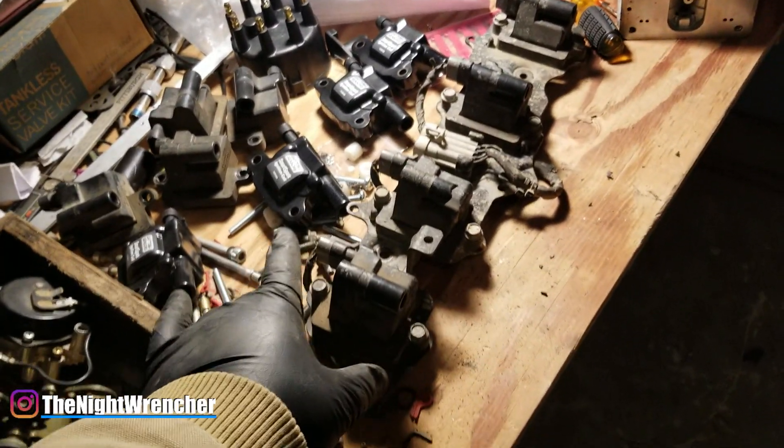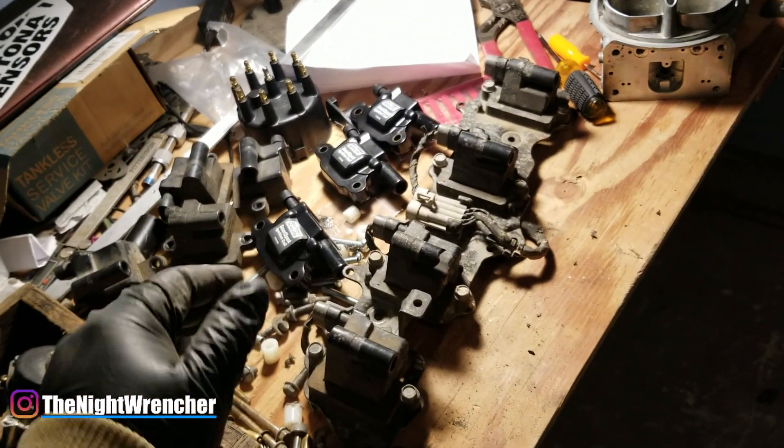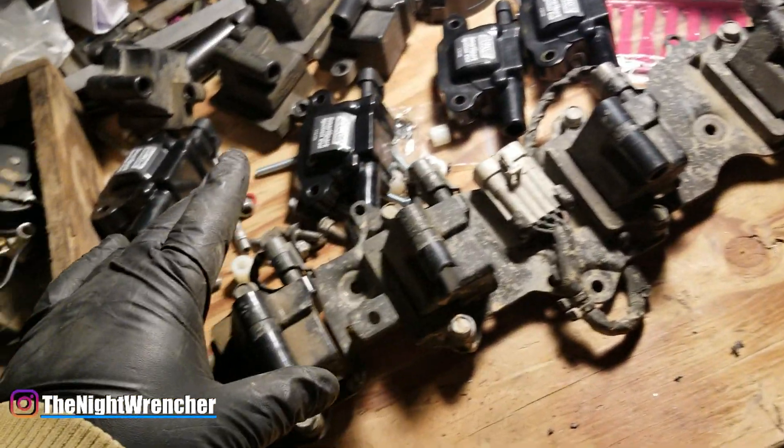Later I'm going to sandblast the bracket once I'm all done and powder coat it along with my valve cover so it looks all nice and race car, but for now I'm going to take this apart and show you how this thing gets assembled.